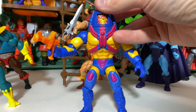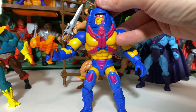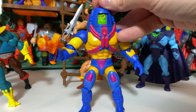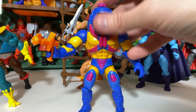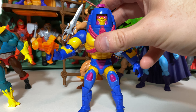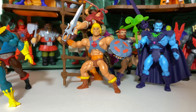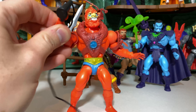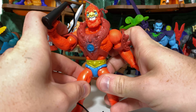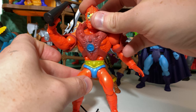At number 21 is Man-E-Faces. It is a really cool figure — visually very pleasing with lots of great paint, and I love the shade of orange they went with. I think the action feature works super well and there's just lots to love about the figure. However, I do think the head still is a little soft, and he ends up looking far more animated than many of the other figures, making him stylistically maybe a little less of a match than he should have been.